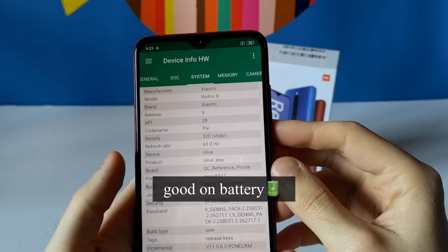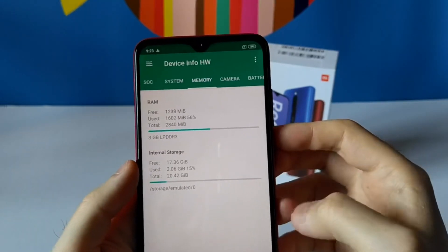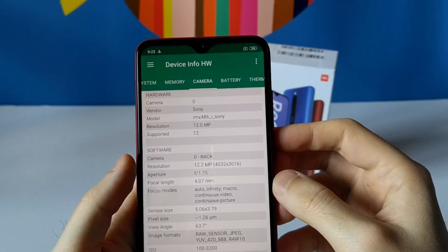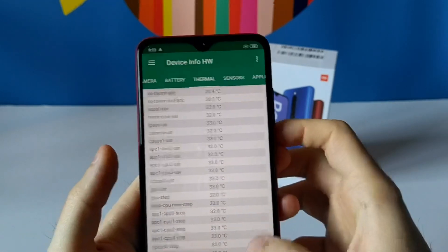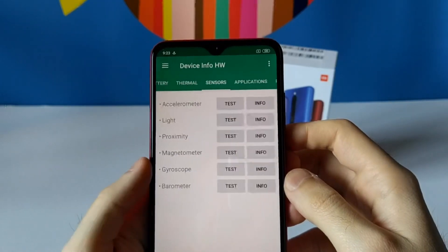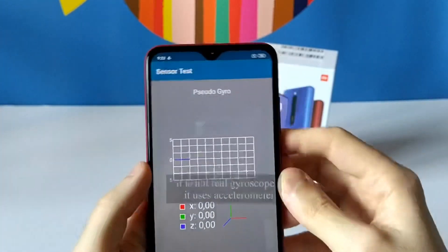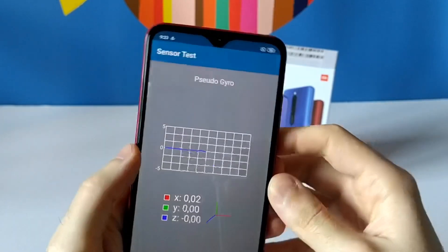The device runs Android 9, has 3 GB of RAM and 32 GB of ROM. The camera uses the Sony IMX 486 and the battery is 5000 mAh. The gyroscope seems to be a pseudo one — I'm not sure exactly what this means but it detects some movement.